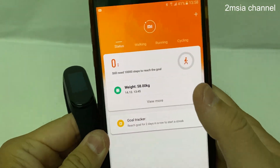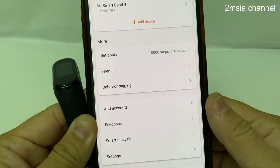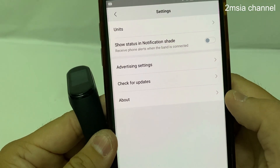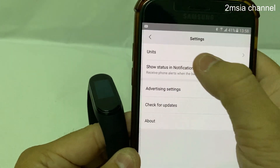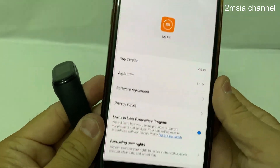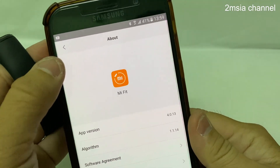Go into the Mi Fit app, go to Profile, go to Settings. Check About first — this is the app version. I'm using app version 4.0.13.